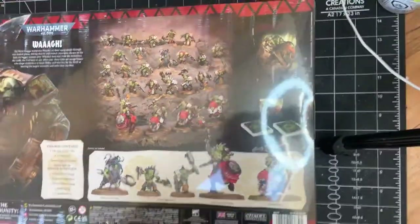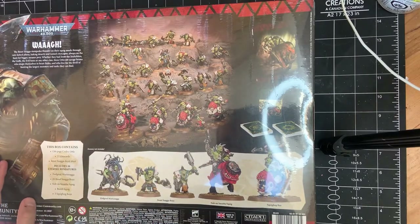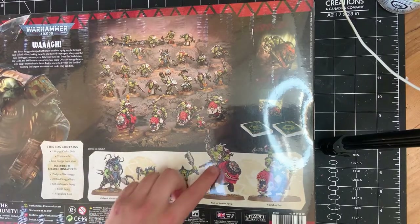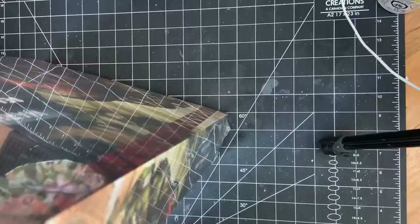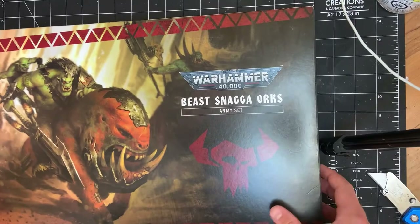So for those who are like those box people — got that old Snakebite image from the last codex. A little look at all the models. This guy's got like a little split lip. There you go, parchment off.